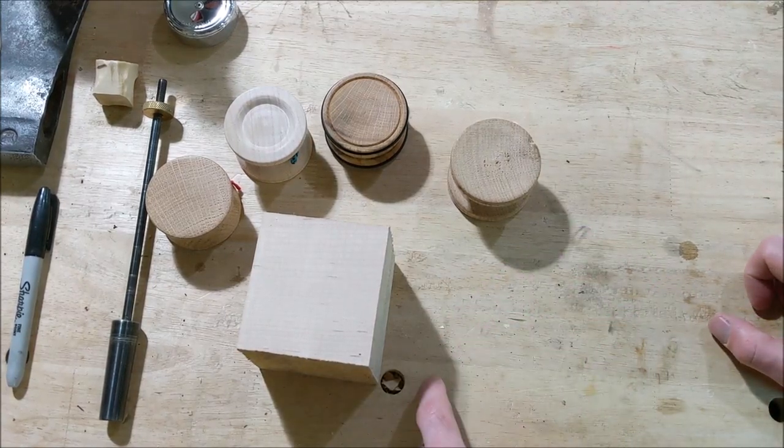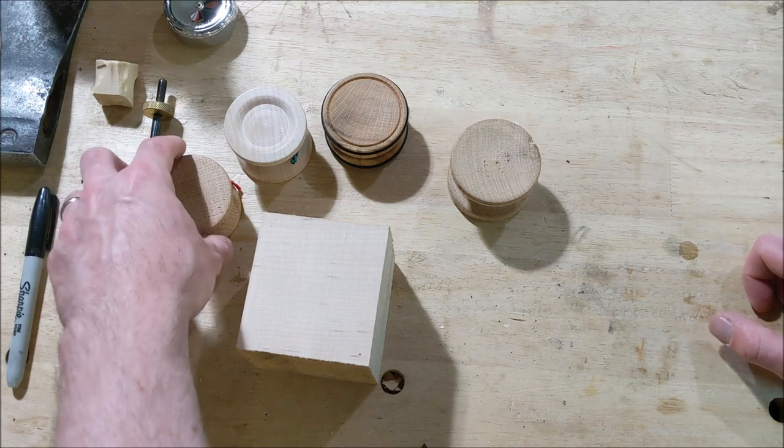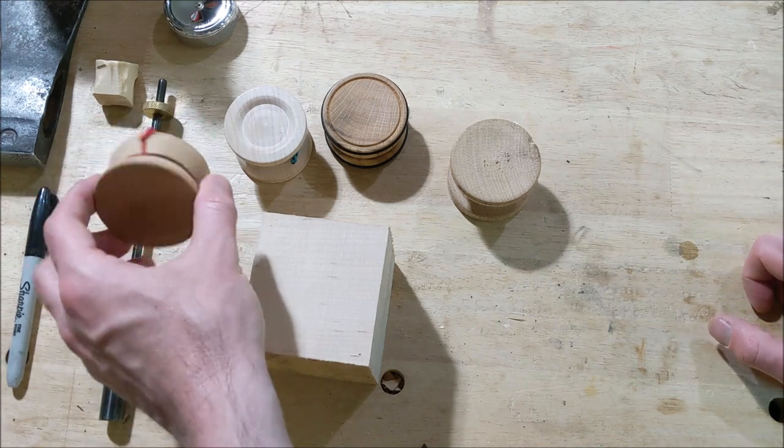Hi folks, I'm Josh. Welcome to my shop. Today is June 6th and that is National Yo-Yo Day. So let's turn a one-piece wooden yo-yo.